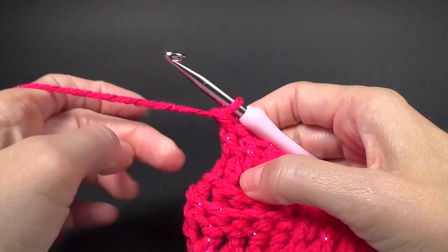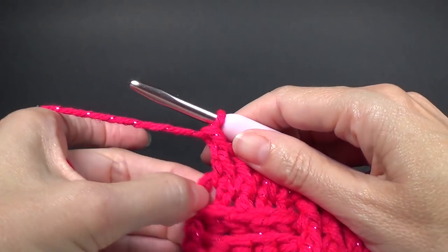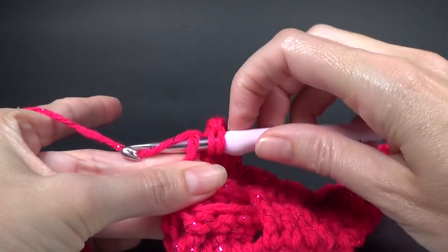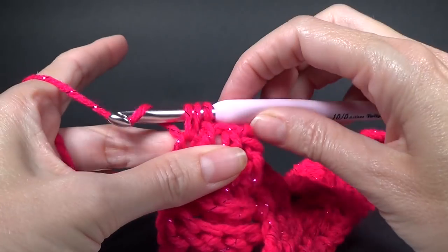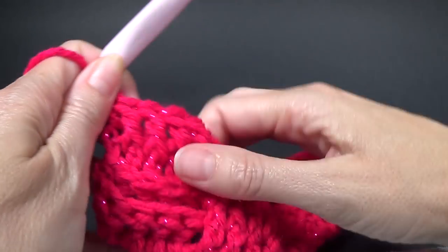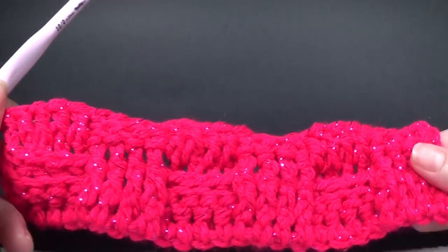When we're at the end, don't forget that last stitch otherwise our project will get smaller and smaller. That's our half double crochet in that last one, and you can see our pattern starting to form — it looks really good. Row five is exactly the same as what we just did, so chain two and turn your work.